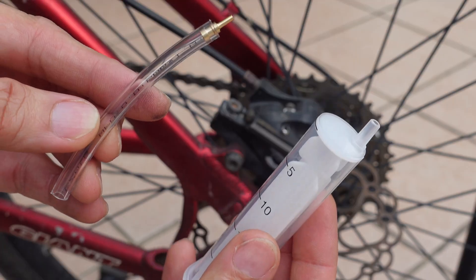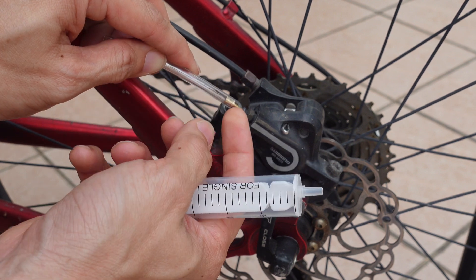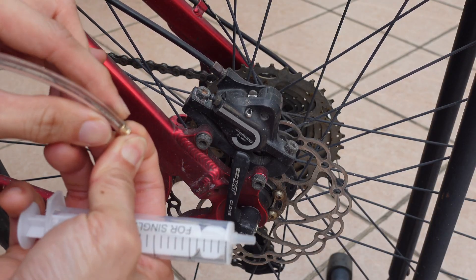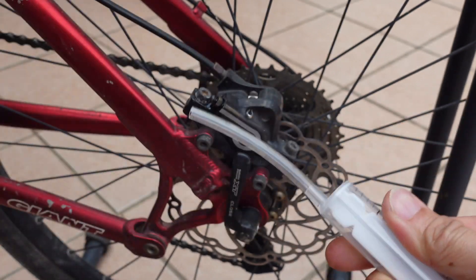After removing the protective cap, we can assemble the syringe which is part of the bleeding kit. It came with this metal fitting — it won't fit, so we'll just attach the hose directly onto the nipple, then remove that metal piece and install it directly into the syringe.